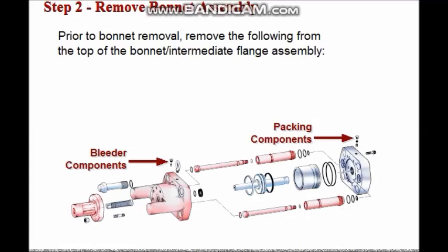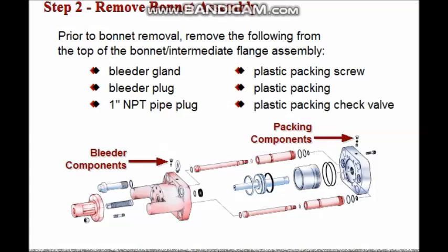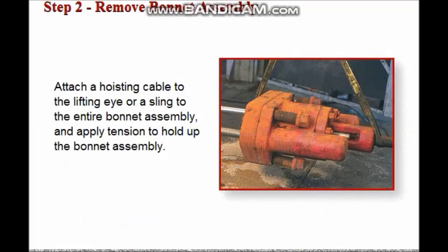Step 2: Remove the bonnet assembly. Prior to bonnet removal, from the top of the bonnet and intermediate flange assembly, remove the bleeder gland, bleeder plug, 1-inch NPT pipe plug, plastic packing screw, and the plastic packing. Finally, unscrew the plastic packing check valve from the top of the intermediate flange. Attach a hoisting cable or sling to the entire bonnet assembly and apply tension to hold up the bonnet assembly so it does not bind the ram change pistons.